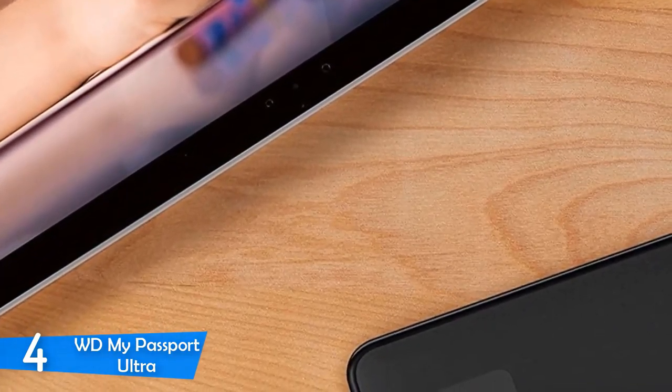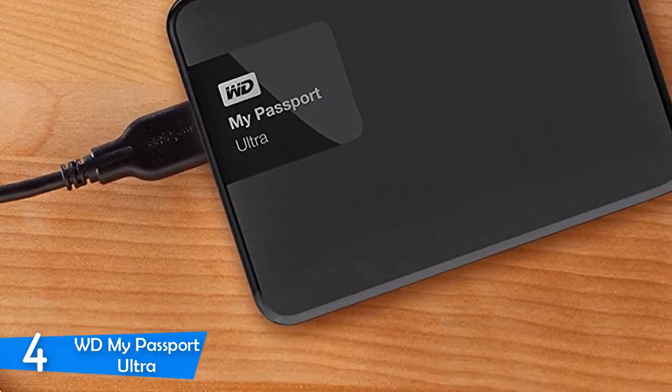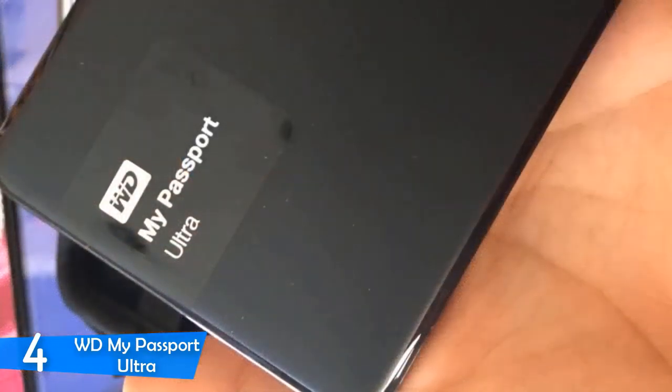It features a USB Type-C connector, along with a cable and a Type-C to Type-A adapter. It weighs around 0.5 pounds and measures 3.2 by 4.3 inches, with a thickness of 0.82 inches. Furthermore, this model uses an OEM drive which is not available on the open market.